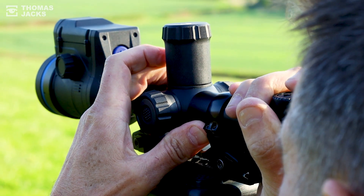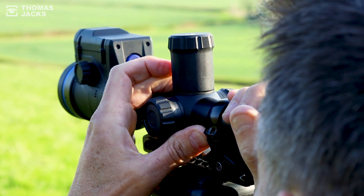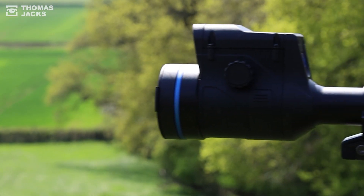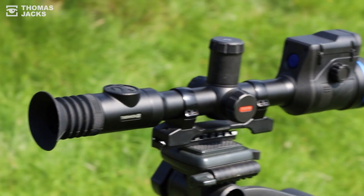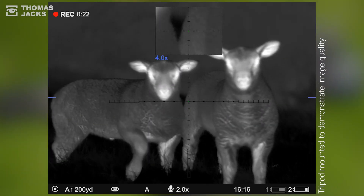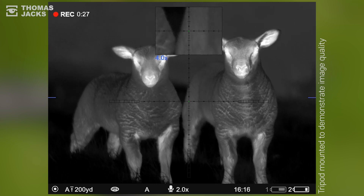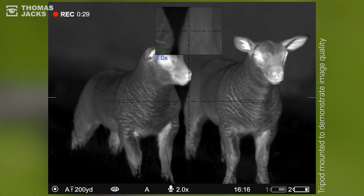So on top of image quality that allows you to identify the target with confidence, you've got all the information you need on one device in one eye to be confident about taking a safe and accurate shot. And to take an accurate shot well, you don't need to be as close, and that reduces your risk of spooking your target.